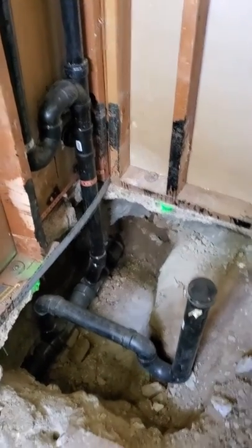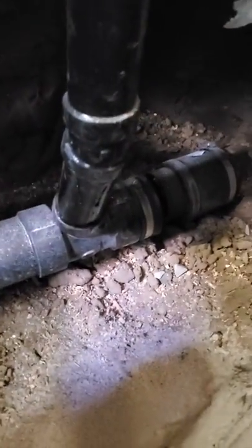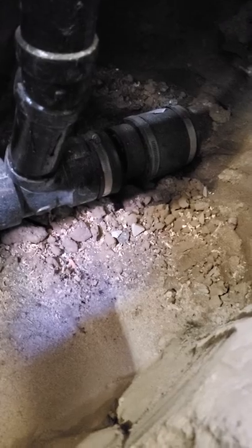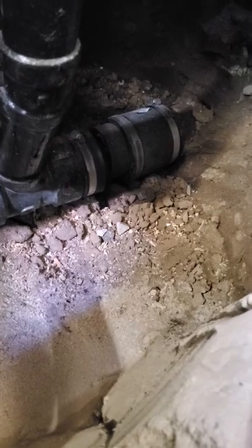Now what we're going to do is bleed out the water. If you could see the test cap there — the one on the left with that band — we're going to relieve the torque on that band, and then the water is going to drain out into the sewer connection there.